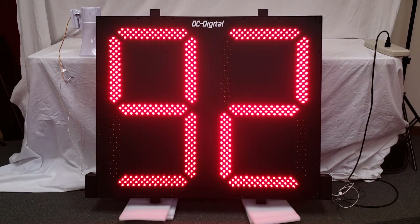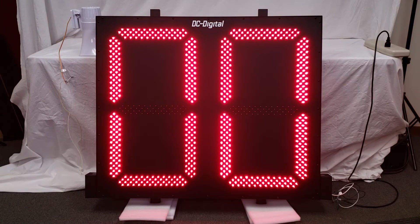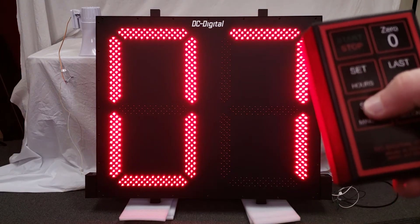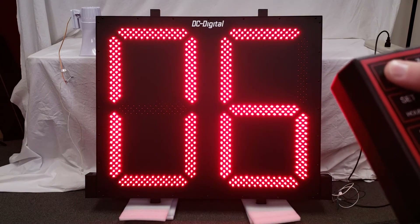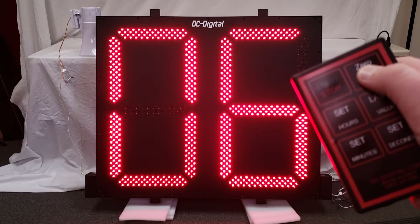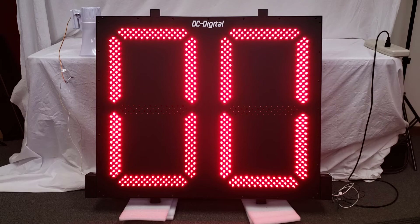Let me show you that. Hit the set minutes, and then you can start from there, and then press the zero reset button when the timer is stopped to reset it to zero.